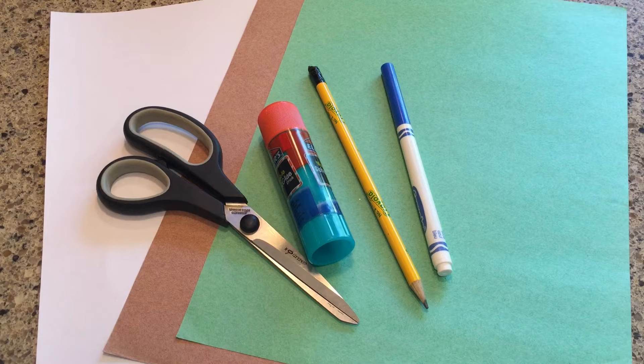The materials you'll need are construction paper in brown and green, white paper, scissors, glue, a pencil, and a marker or something to write with.